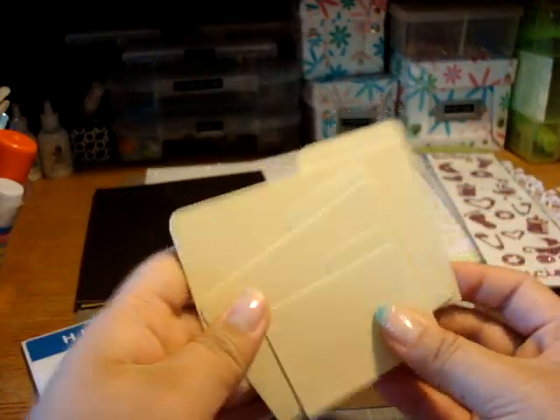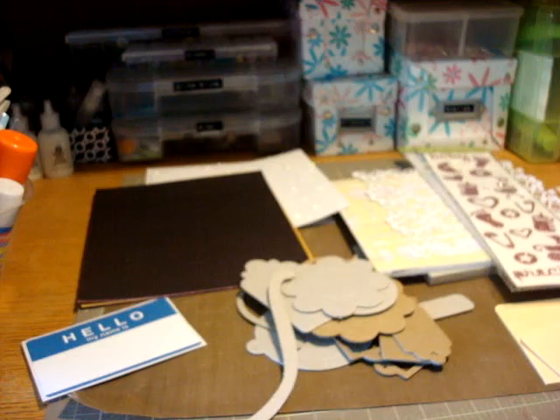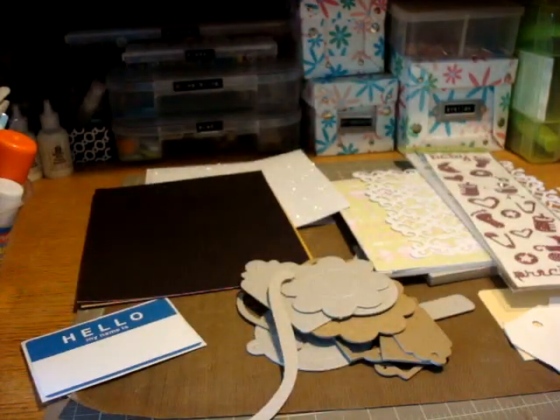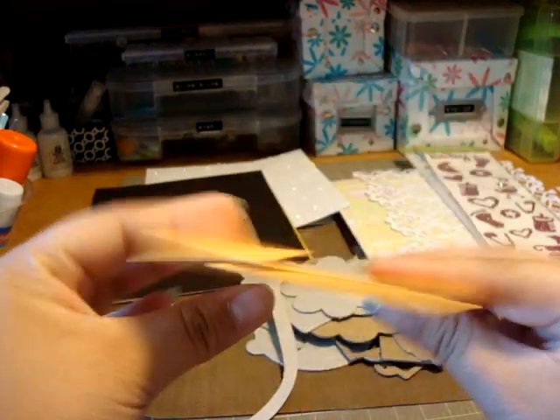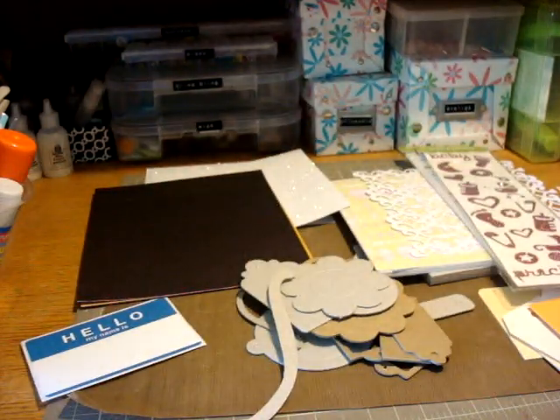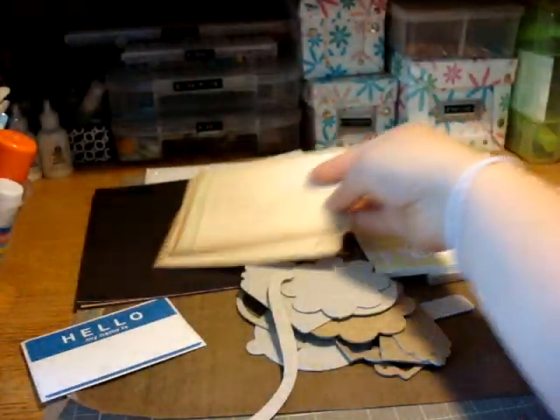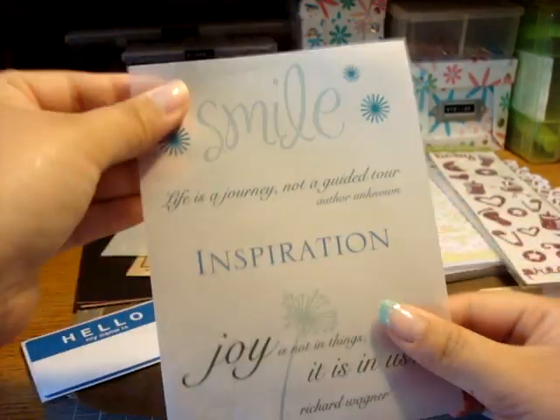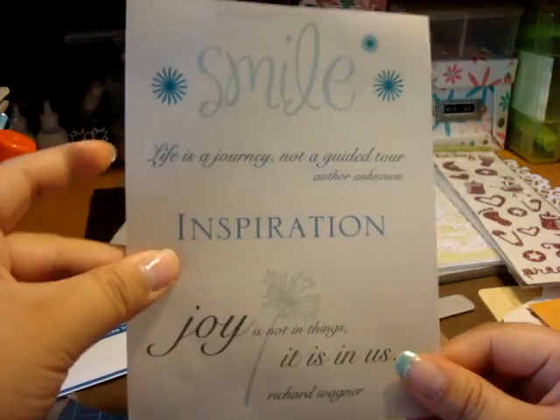And three file folders. You get four blank tags. Two coin envelopes that are blank. And these journaling spots. And some confetti and a vellum envelope. A vellum quote page.